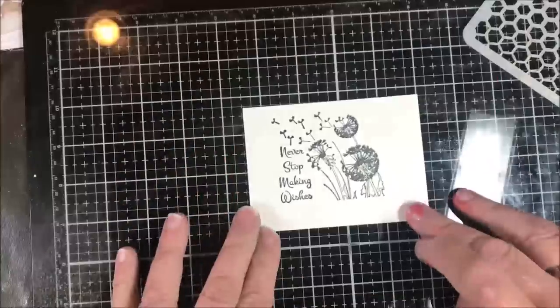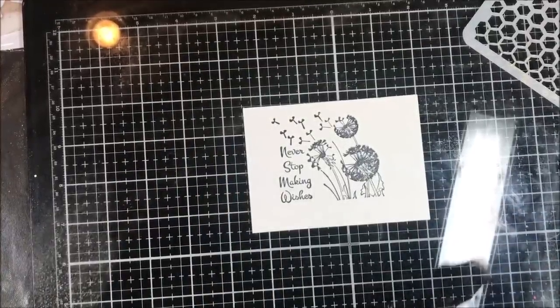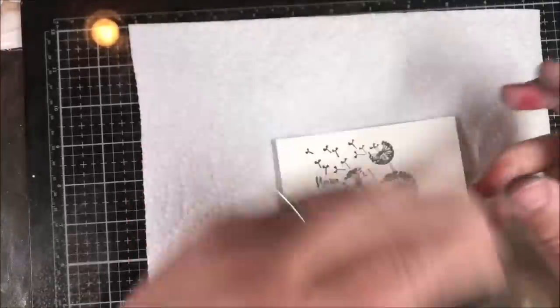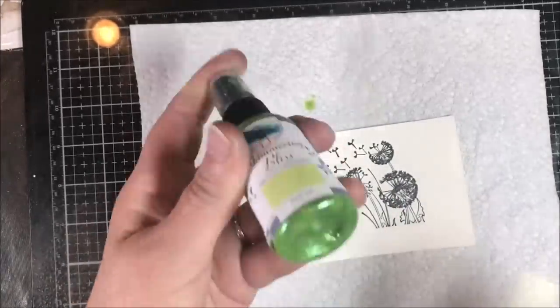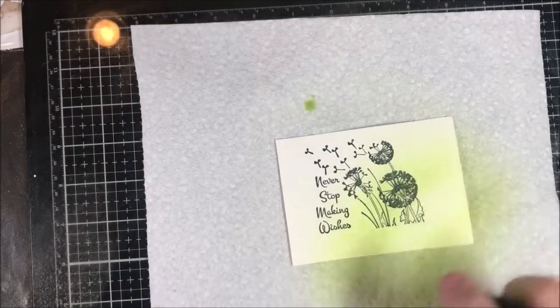So I'm going to stamp using the Nocturne. I have the image here. I'll hit this with a heat tool real quick just to make sure that the pigment ink sets. Using the same two colors — the Vivid Volt — I'll shake it a little bit, making sure all the mica is off the bottom, and give it a spray.